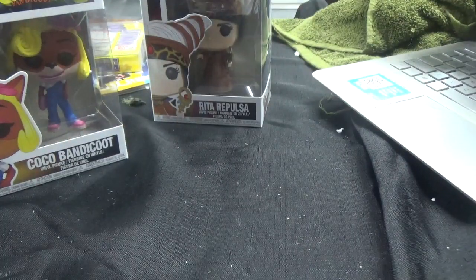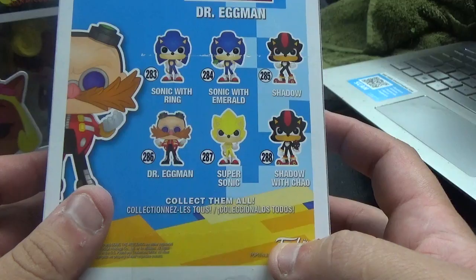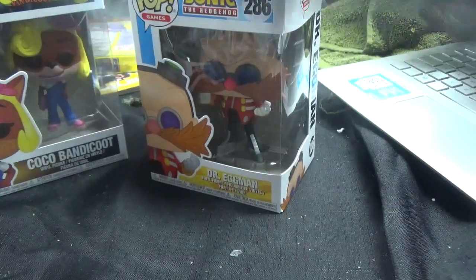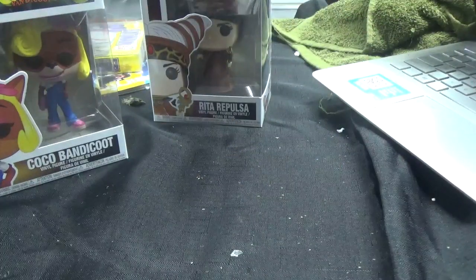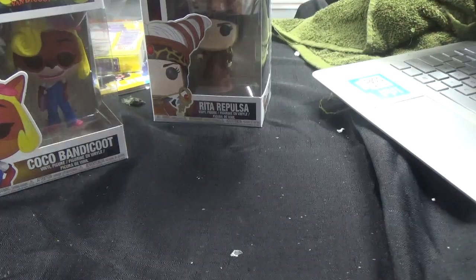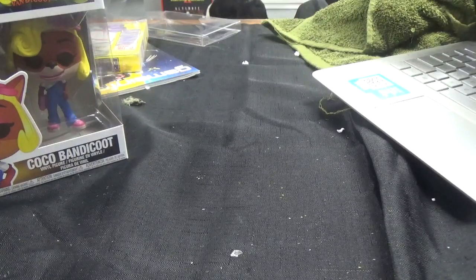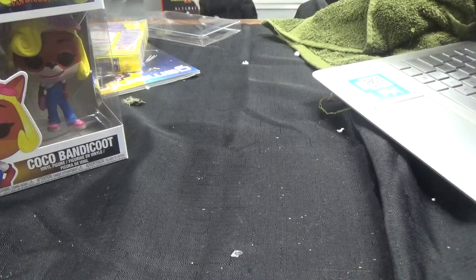These next ones are Sonic pops. We got Dr. Eggman. You can collect Sonic with Ring, Sonic with Emerald, Shadow, Dr. Eggman, Super Sonic, and Shadow with Chao. And we also have Shadow. So those are the pops. I'm going to figure out where exactly to put these because I'm running out of room on my Sonic wall and my second bookshelf with all the Mario, Donkey Kong, Spyro, Kirby, and other stuff.